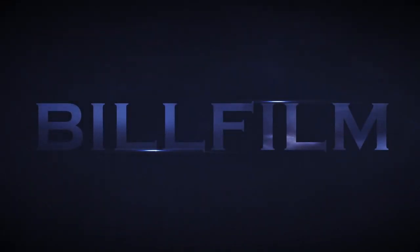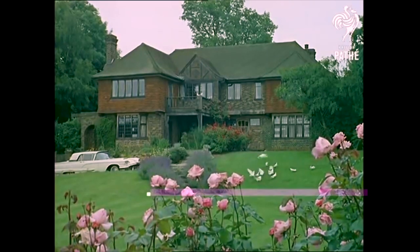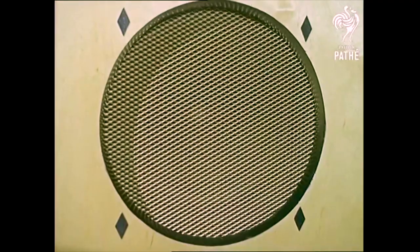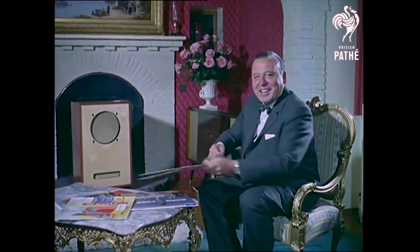Enjoy the music for a minute before we let personality Eric Robinson explain. Hello there. I suppose you thought you were listening to a long playing record just then. Well, you weren't. You were listening to a new instrument that David Nixon and I have helped develop in this country. It makes the actual sounds of the orchestra. So come over and meet my son-in-law with you and the Mellotron.